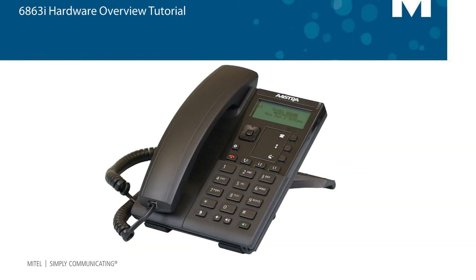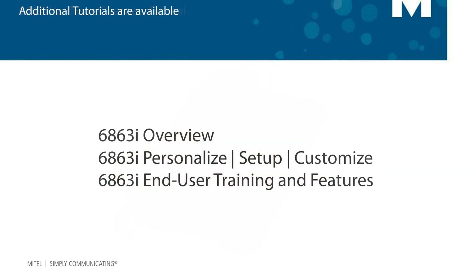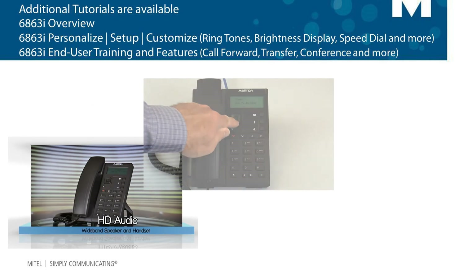This concludes the hardware overview. Additional tutorials are available on the 6863i.